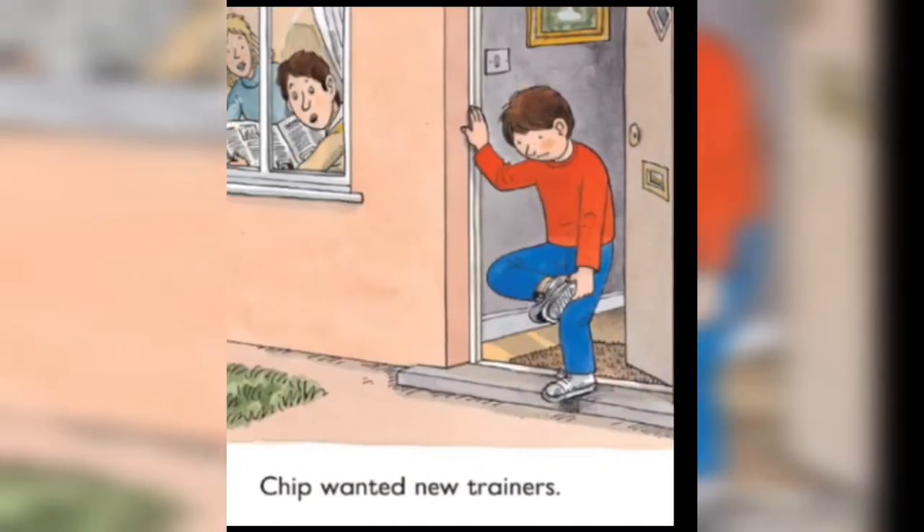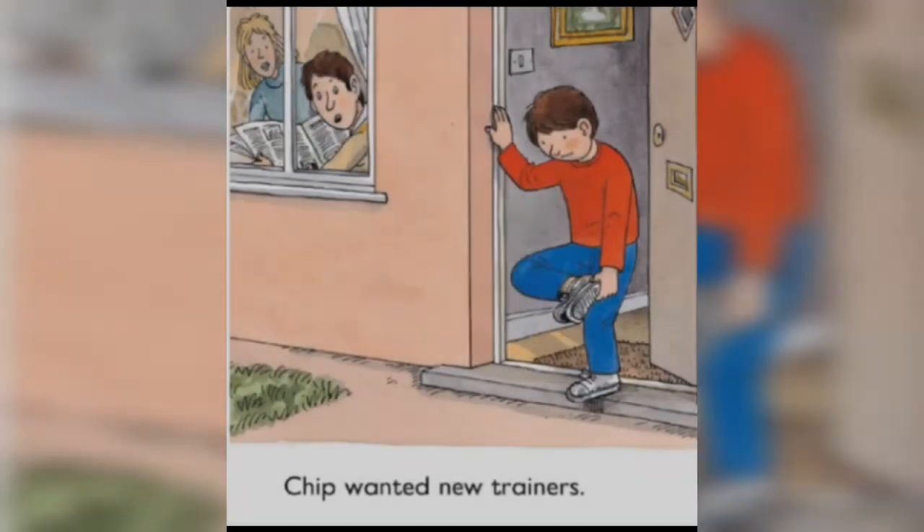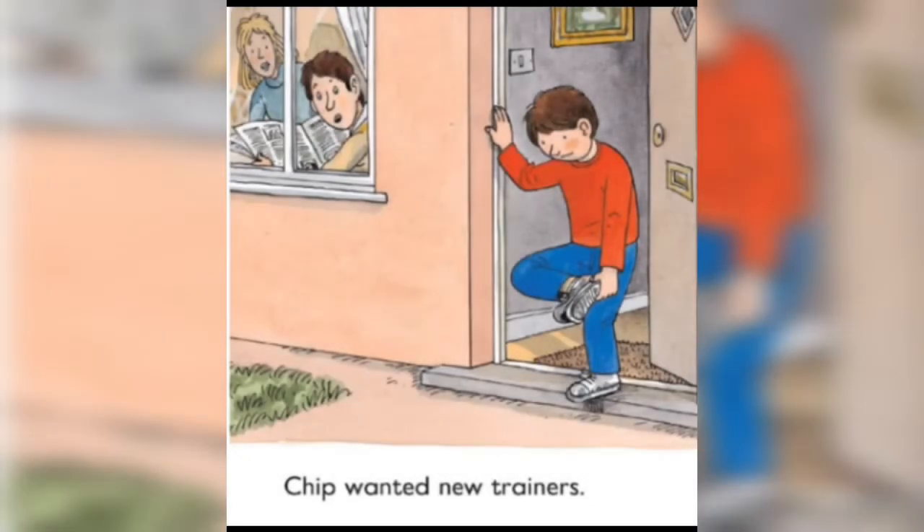Now let's start with the first page. Chip wanted new trainers. He was looking at his old shoes and mom and dad were also looking out from the window.